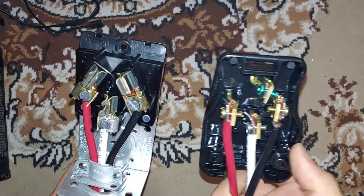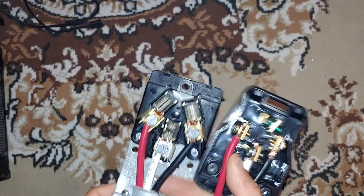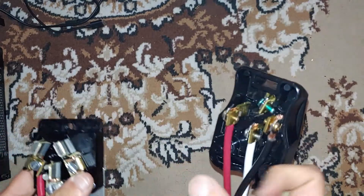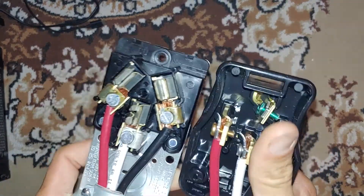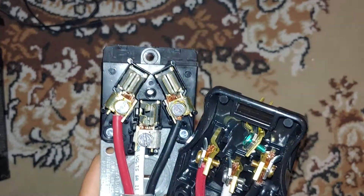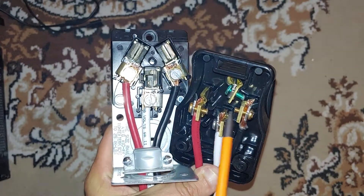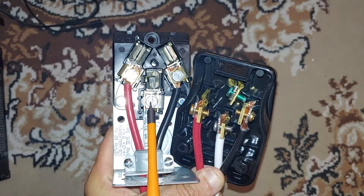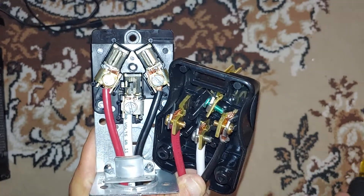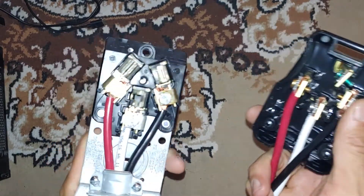This is what the finished product looks like. You've got your hot wire, neutral, and then the second hot. On the plug there is a ground wire but that's not being used because there is no ground on the receptacle, so it's just the hot wire, the second hot wire, and the neutral wire. You don't even need the ground wire in there, but it's better to have it so the plug doesn't fall out — it just doesn't get connected to anything.